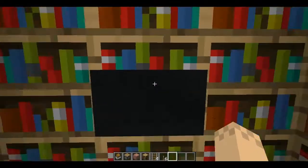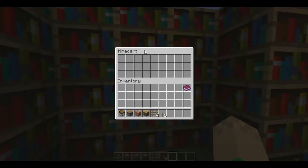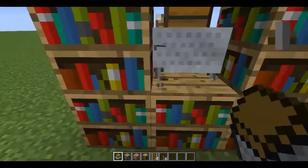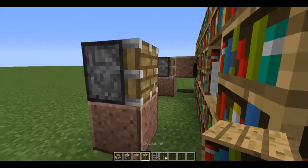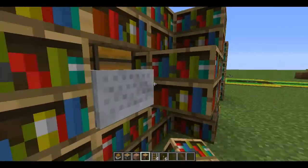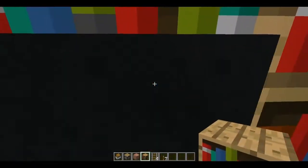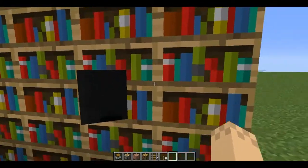Now we move on to our final thing — invisible storage inside the little libraries. We do this with a chest minecart. Set up an area, get a minecart, push it slightly, break the rail, then come over and push it back in where it was. Get your piston out, put a bookshelf, push the minecart back, get a bookshelf on the other side, flick the piston, and tear down your setup. You can push it in a bit more — but be careful not to push it too far, because that can happen.